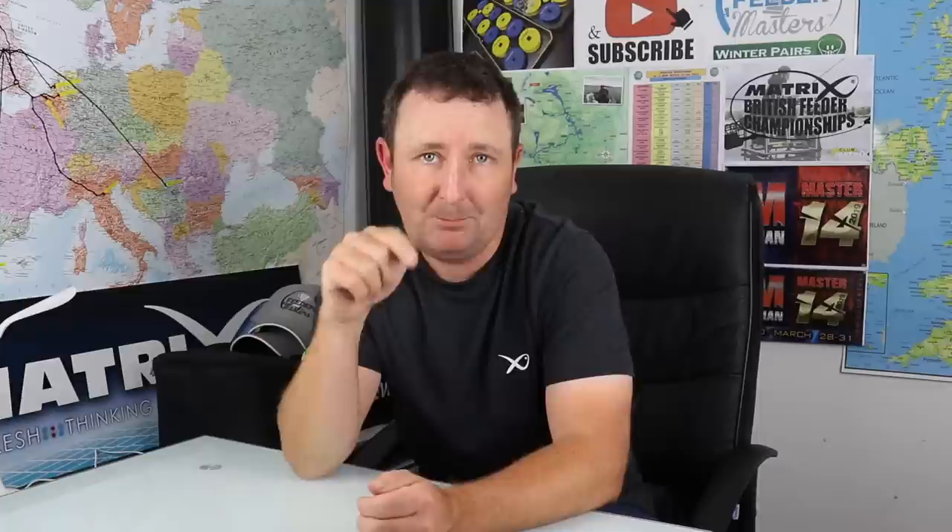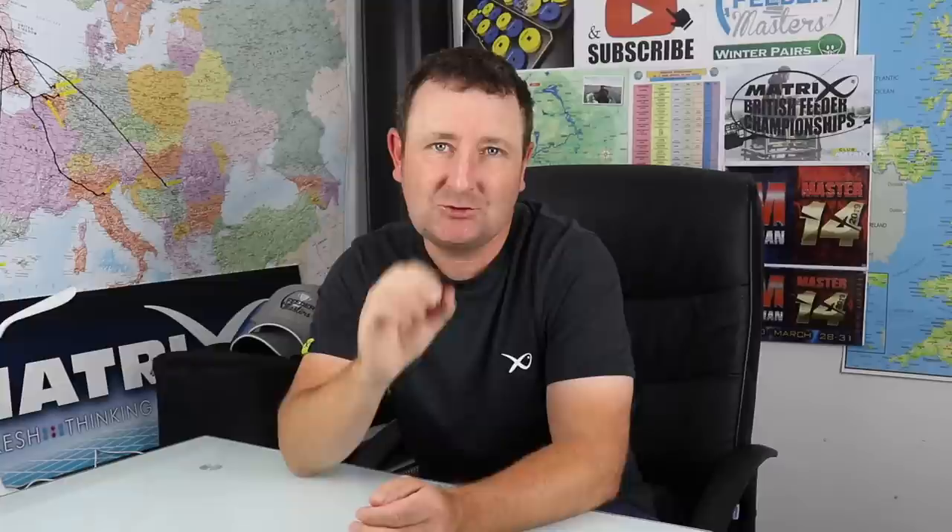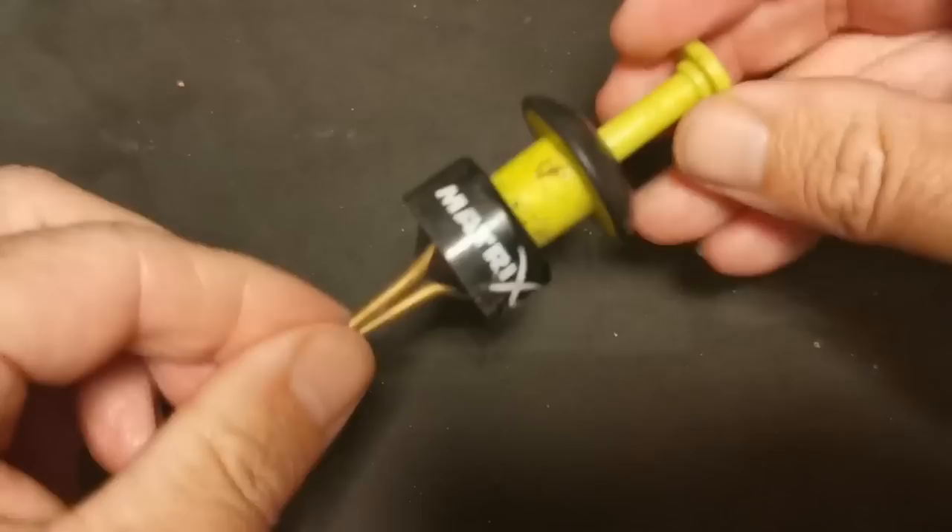Now the distance between the actual bend of the hook and the hair - the band or the bayonet depending on what you're using - I like to have a gap of about two millimeters. Some people will argue that a wider gap will be better in certain scenarios, and that may be the case. However, when you're fishing lots of different venues I find that about two millimeters is just about right.